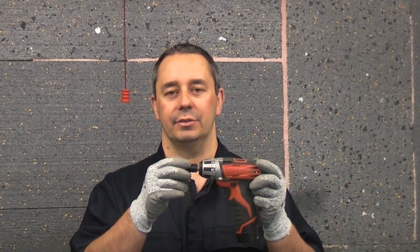If I'm doing any quick job around the house or in the garden, this is always the drill that I reach for first. It is so lightweight, easy to use, and it is extremely quick to change the bits in the quick release chuck.